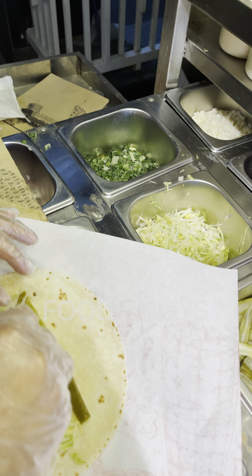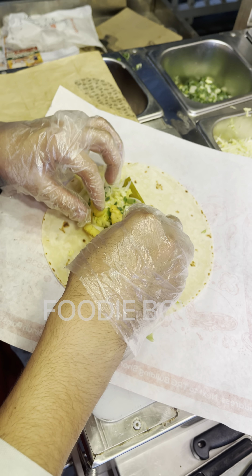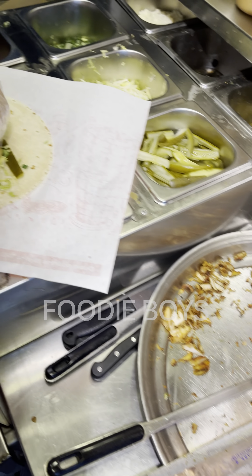This is a pickle. This is a lettuce. This is a spring onion. This is a fries. This is a chicken.